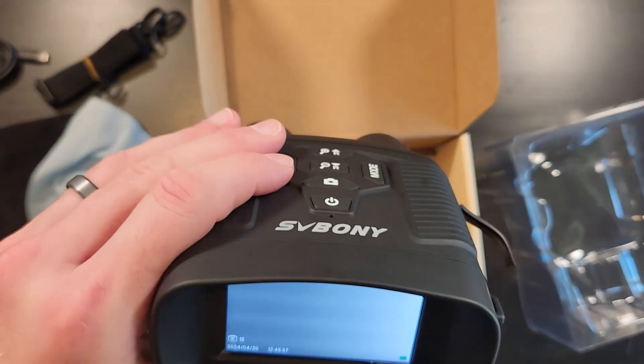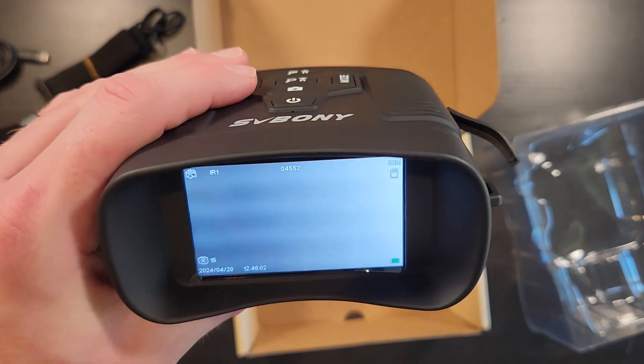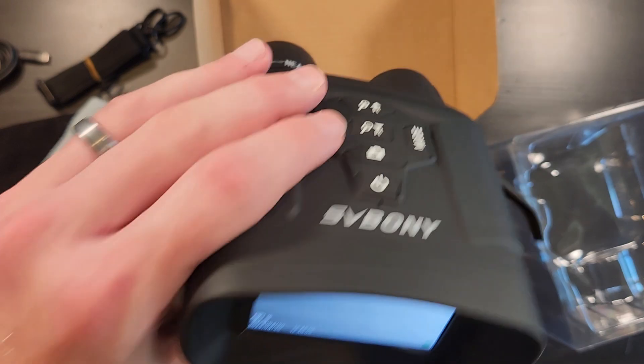I'm going to show you some real-world video taken directly off this camera. This is actual video from my backyard — the back fence is about 60 feet away. That object you see is Pepper Cat hanging out in the backyard; it's about 11 o'clock at night. This is me cycling through the IR settings, so you can see it getting brighter then dimmer then off. It's almost pitch black outside and she's pretty well illuminated from 60 feet away in total darkness.